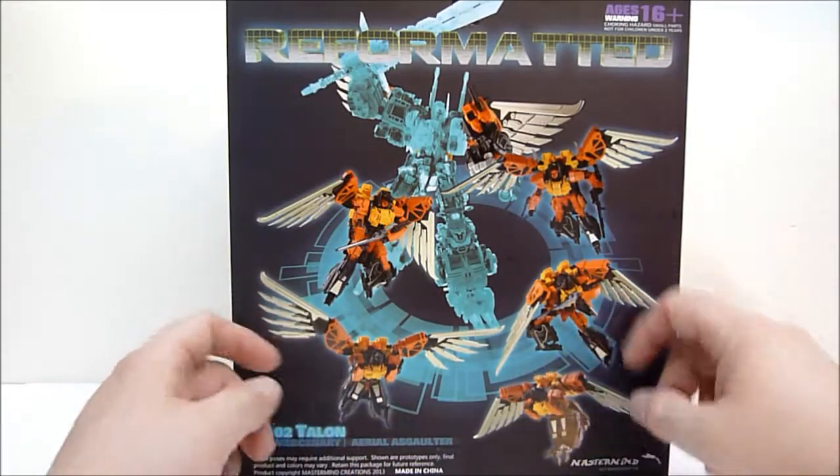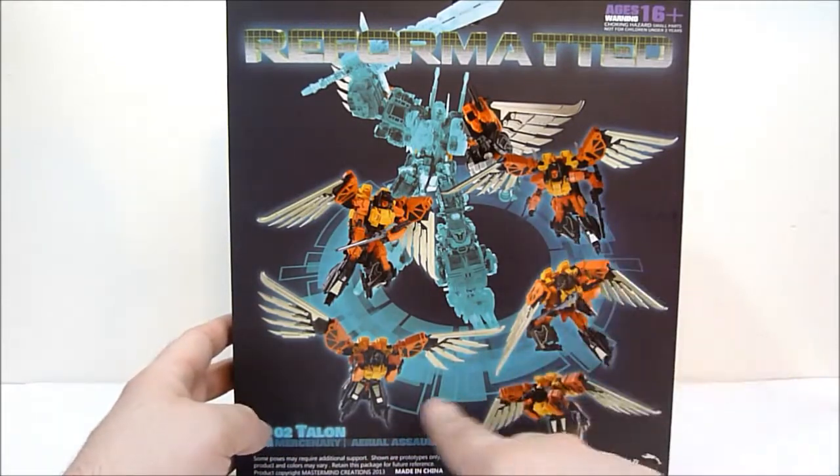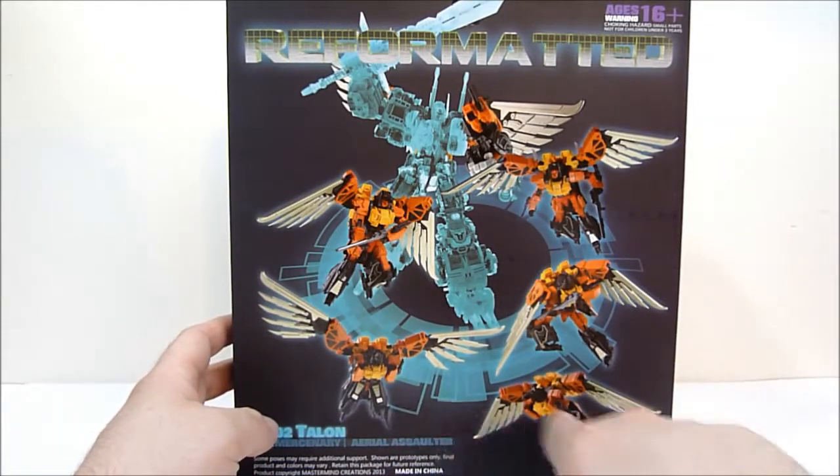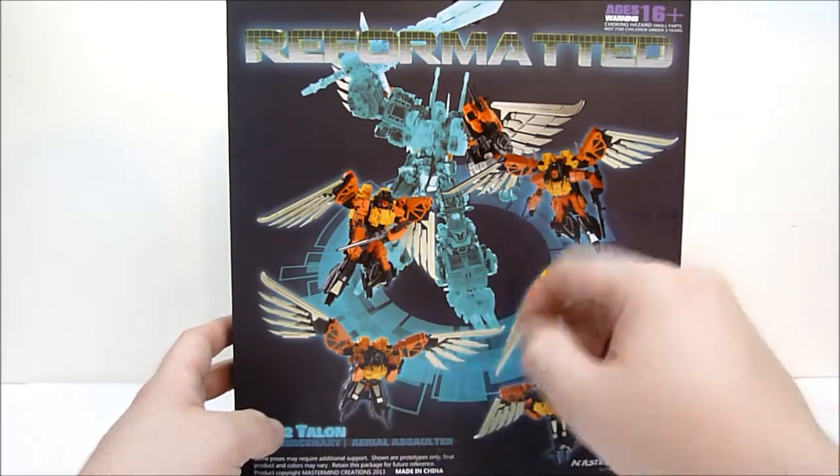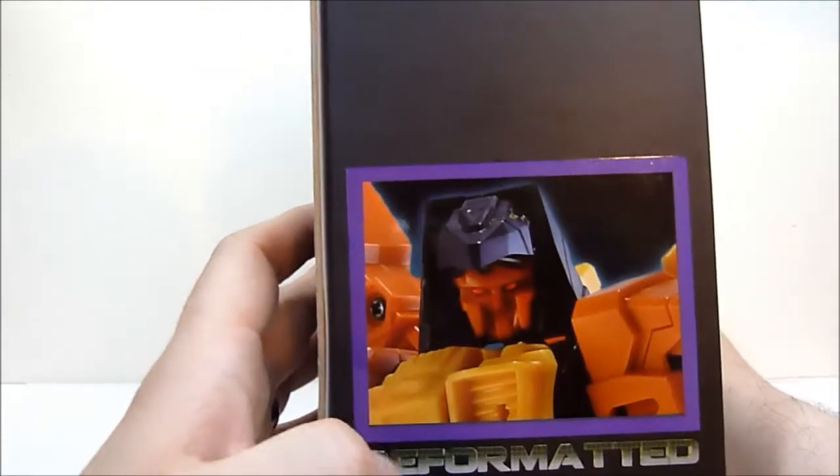These wings — oh my goodness. You can see the different forms: bird mode and robot mode, of course, and just him being a general hardcore awesome face. There's another image of Talon on the back as well.